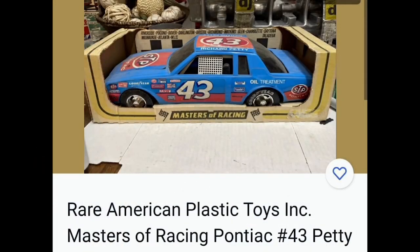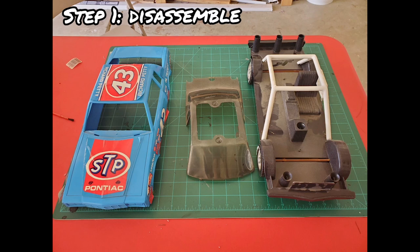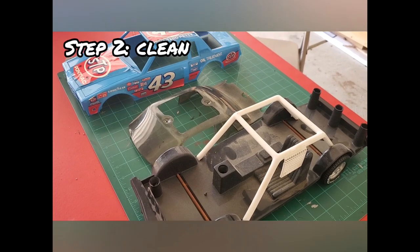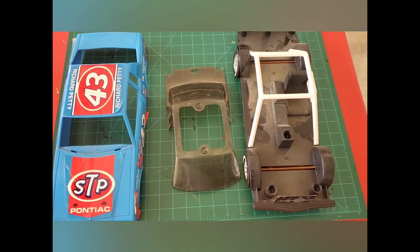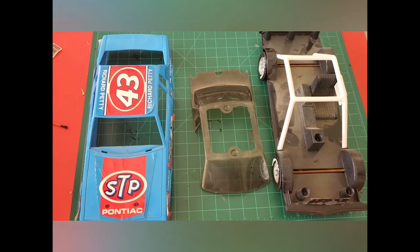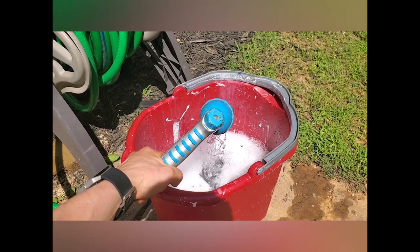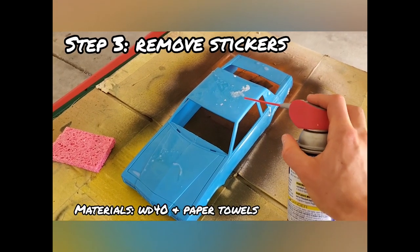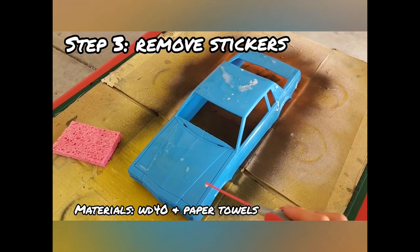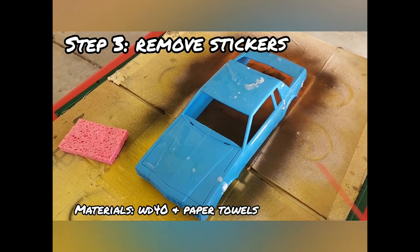This was the car I purchased from eBay for this project. The first thing I did was take it apart — it was pretty stubborn to pop out of the different plastic sockets. Then I went ahead and cleaned it with some soap and water and dried it off with paper towels. After that, I had to remove the sticker residue, so I used some WD-40 and wiped it off with paper towels.